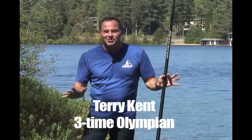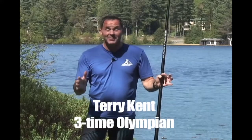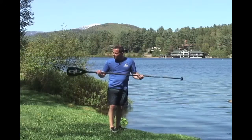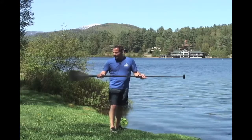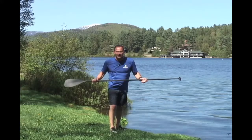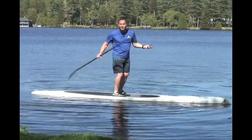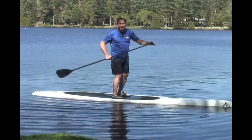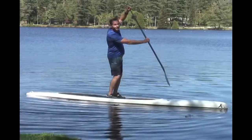Hi, my name is Terry Kent and if you're just learning how to do stand-up paddle boarding, let me give you a quick tip. New paddle boarders are given this funky shaped bent paddle and they can't remember what's the right way to hold it. Unfortunately, there's no faster way to identify yourself as an absolute beginner than holding your paddle the wrong way.